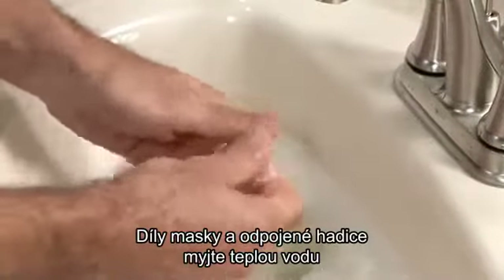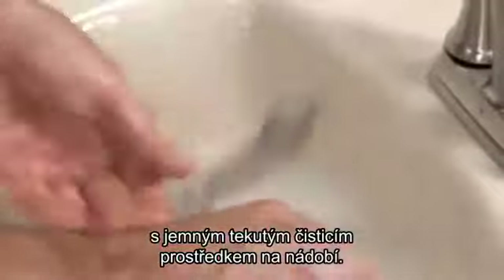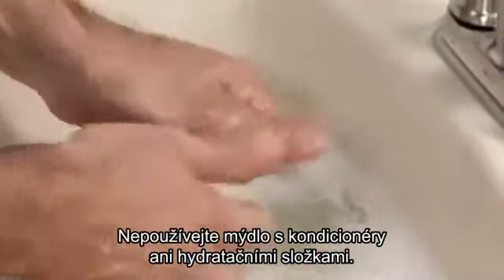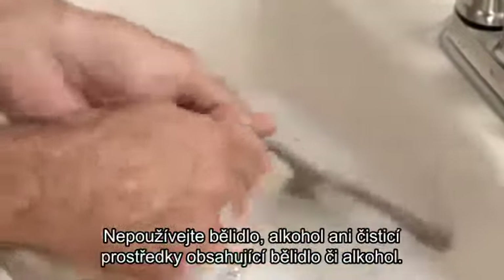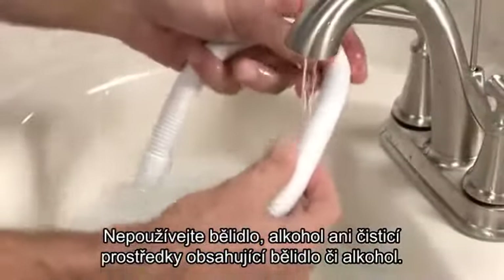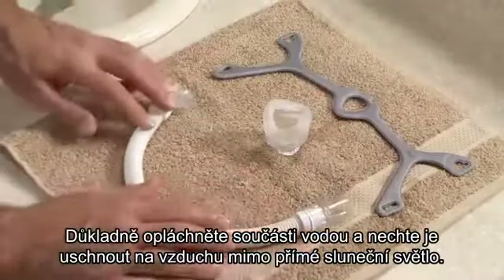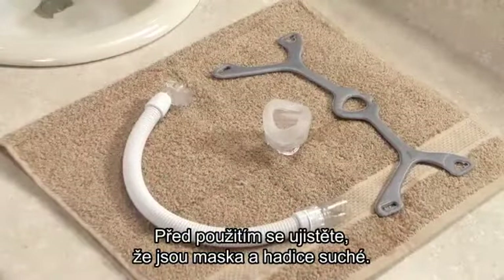Wash the mask parts and disconnected tubing in warm water with liquid dishwashing detergent. Do not use soap with conditioners or moisturizers. Do not use bleach, alcohol, or cleaning solutions containing bleach or alcohol. Rinse thoroughly with water and air dry out of direct sunlight. Be sure the mask and tubing are dry before use.